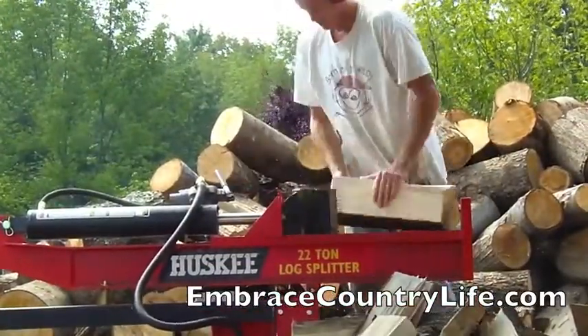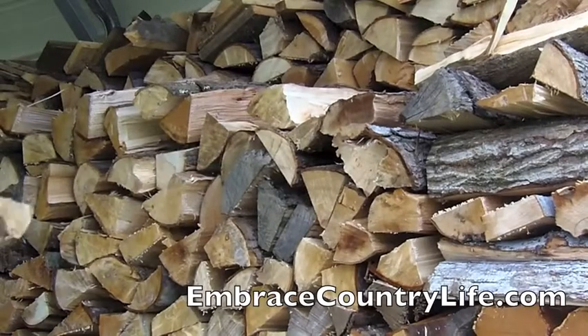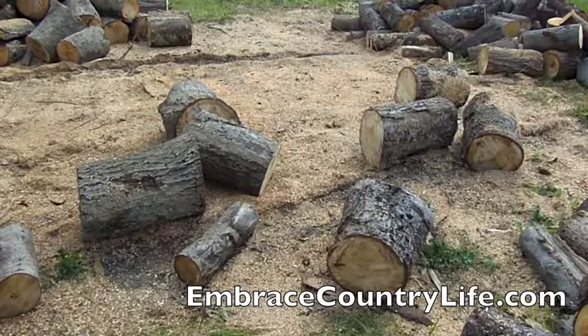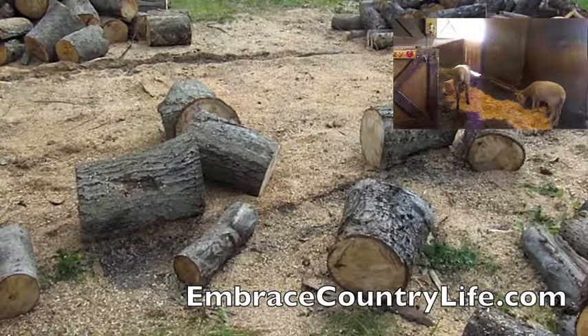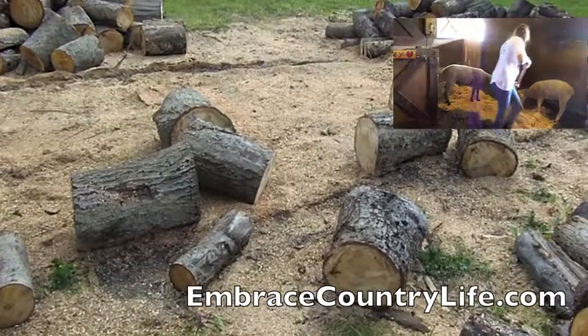Once the wood is chopped up, all we have to do is put it in the splitter and they split the wood. Then you have to stack all the wood and put it in your house. Now with this leftover sawdust, we used that in the video on the top right-hand corner. So if you want to click that, you can see how we use this beautiful sawdust that we created by sawing the wood. Check that video out.